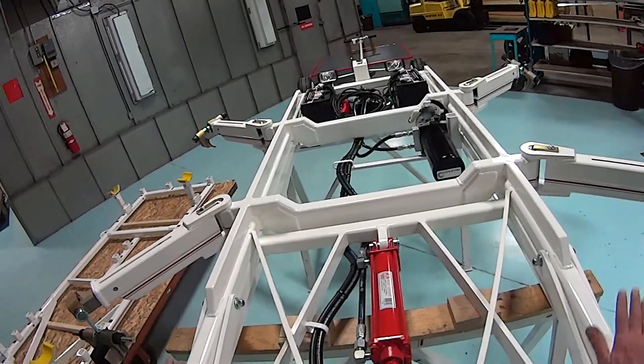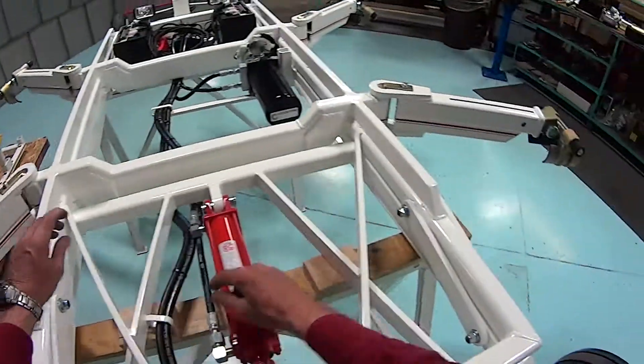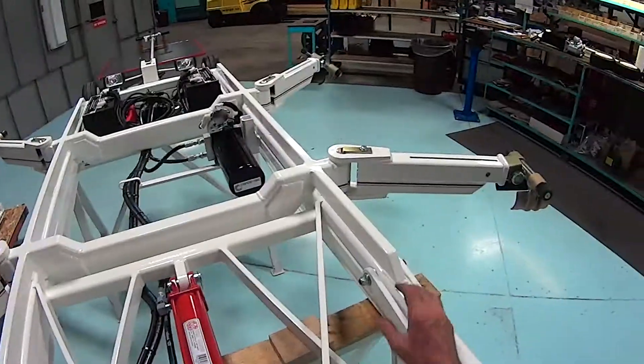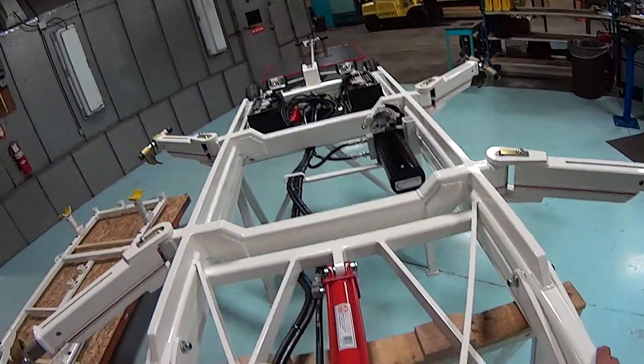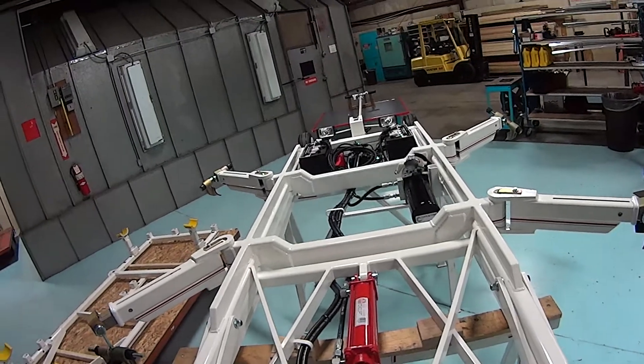With the frame in the down position, simply remove this bolt, this bolt, and two similar bolts on the forward end of the scissors, and remove this pin. Then you would lift the frame off.